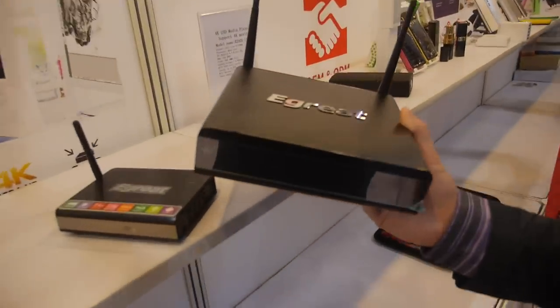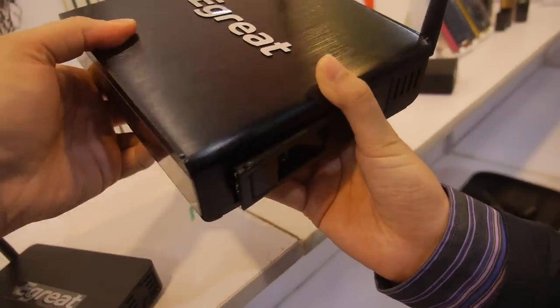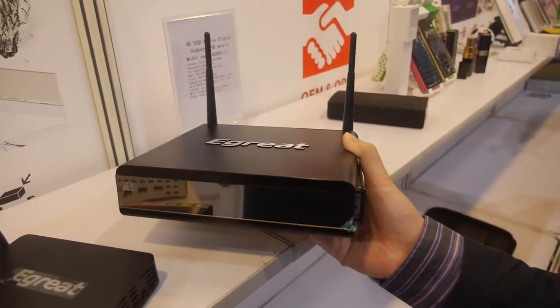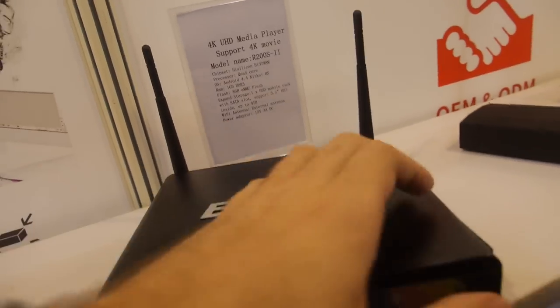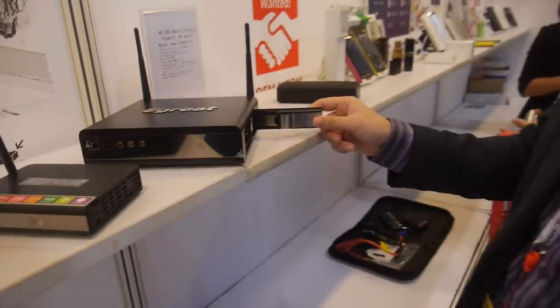We're here with E-Grate, and they have a TV box with a hard drive slot. Actually it's a media player for 4K — a UHD media player with the HiSilicon 3798M chipset, and you can put in a hard drive. The representative is Morgan Lee from the E-Grate factory, here to introduce their products.